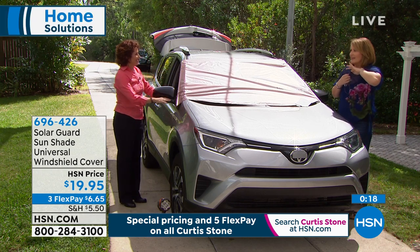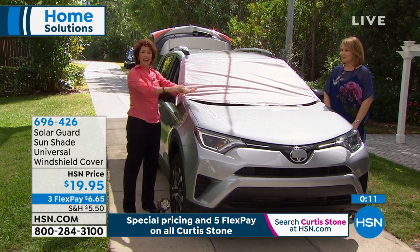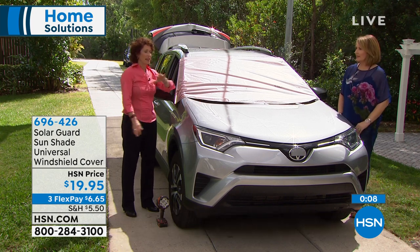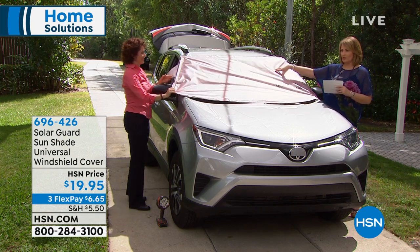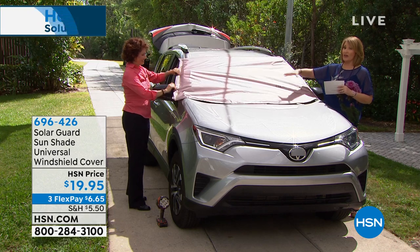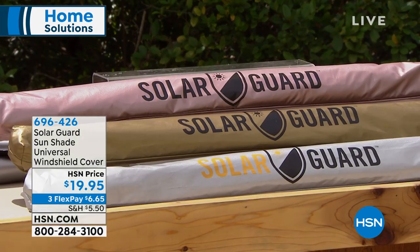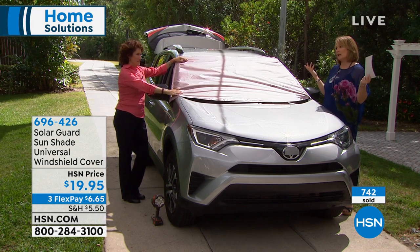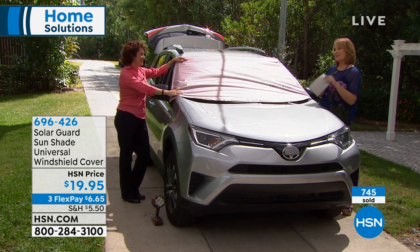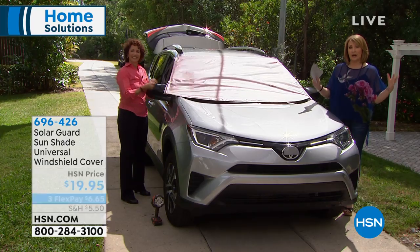You have standard for compact and regular size cars, and extra large for trucks and bigger SUVs. Pat, give me a final count — rose gold is down to the final few hundred, gold has a few more than 1,000, and silver we are still good on. Rose gold is very limited. It's called the Solar Guard — pick your favorite color for $20. You'll be so glad you bought it. Thank you Linda! Up next we have an air purifier by Hunter.